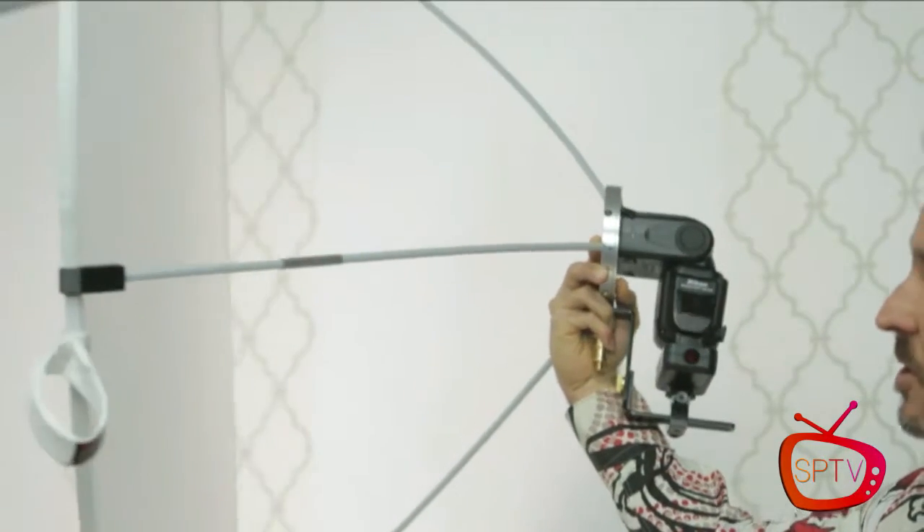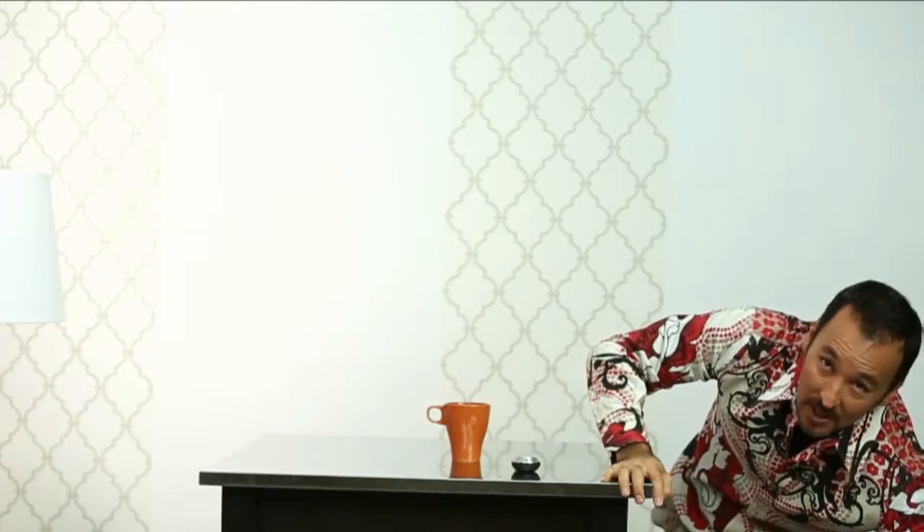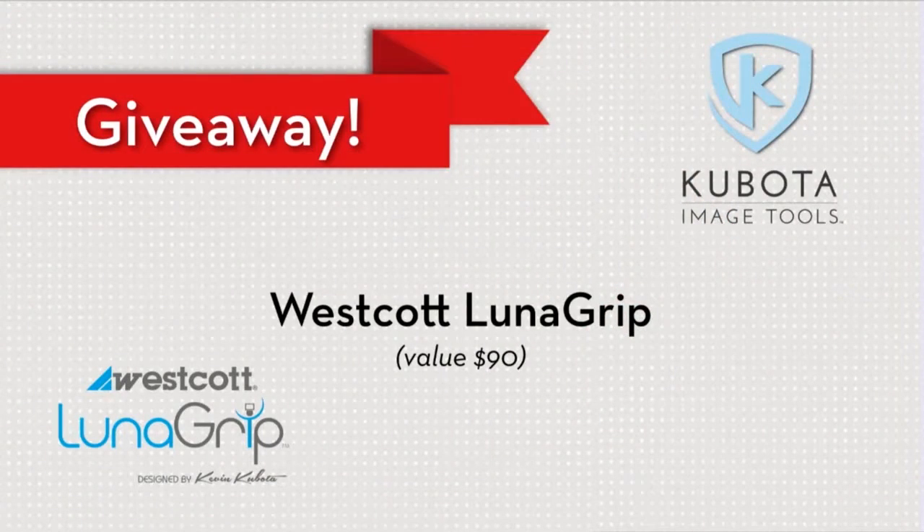It's also great to just hold the reflector because it holds it perfectly flat rather than having wobbly, uneven light. The Luna grip from Westcott is coming out very soon and we're taking pre-orders now. We're going to give one away — one of the actual production ones, not my prototype, that's priceless. So somebody's really going to win one of these — pretty exciting!